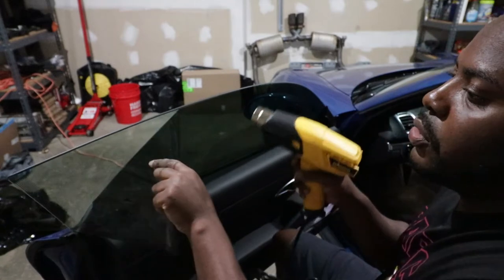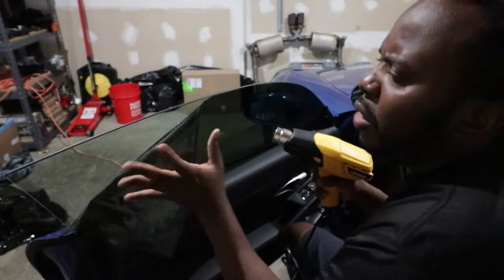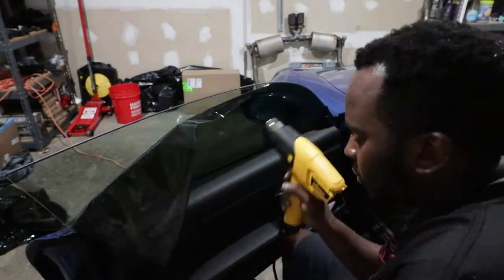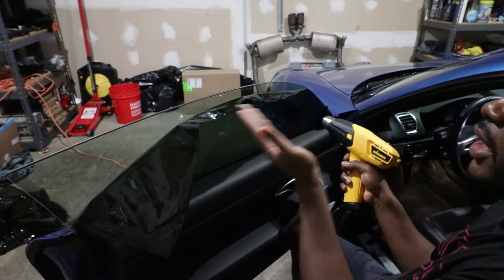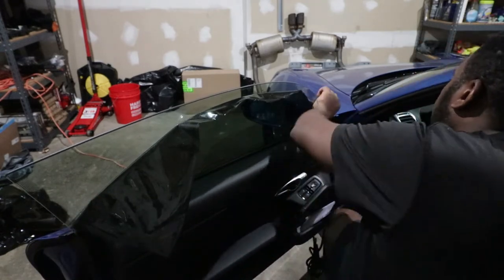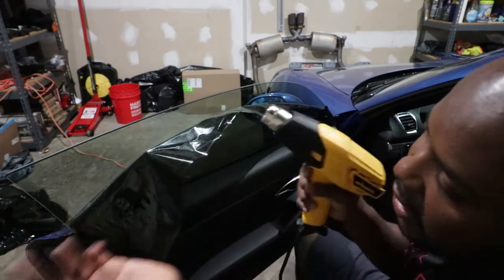Let's go ahead and pull — it's coming out in one piece. I'll start applying more heat here now. As you can see, this side where I'm applying extra heat is coming out very clean, compared to the other area where I didn't apply as much heat. You can clearly see the difference between the two sides.